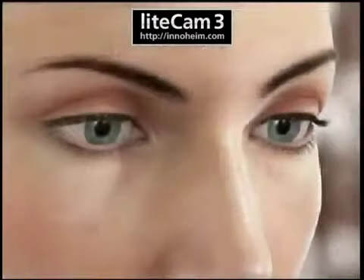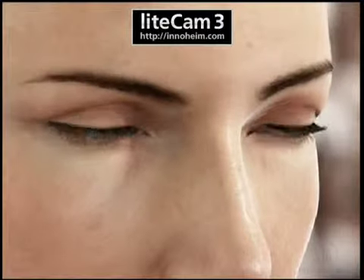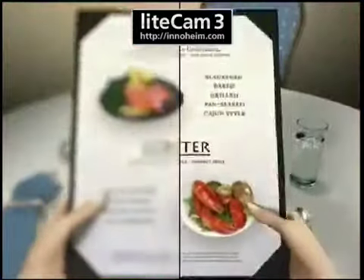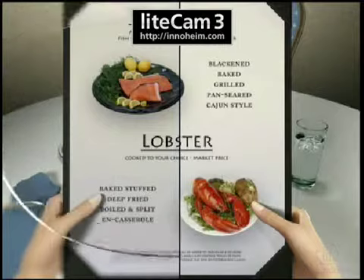Although refractive surgery cannot guarantee 20-20 vision for every patient, it can significantly improve eyesight and generally reduce, and in some cases eliminate, the need for corrective lenses.